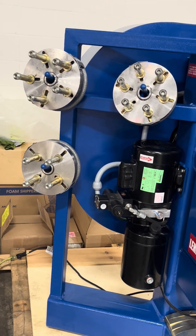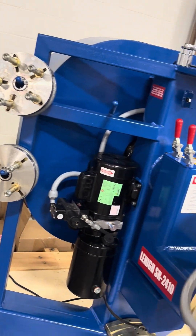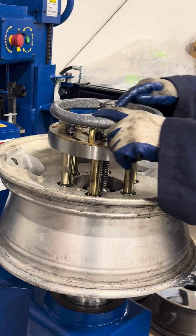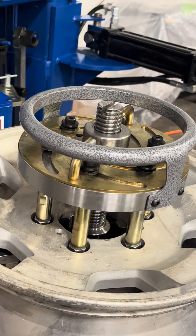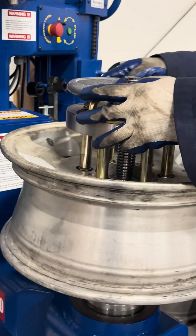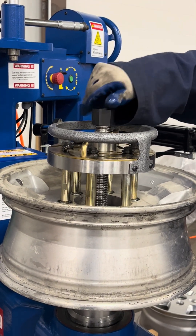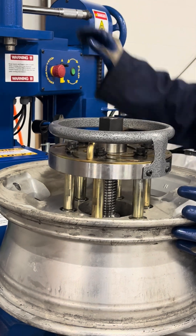We have radio clamps available in five, six, and four lock-hole sizes. This rim requires a six-lock-hole clamp, so we take it out, lift it up, put it in, match the lock holes, and make an adjustment to ensure all six lock bolts are perpendicular to the face of the rim, as shown.